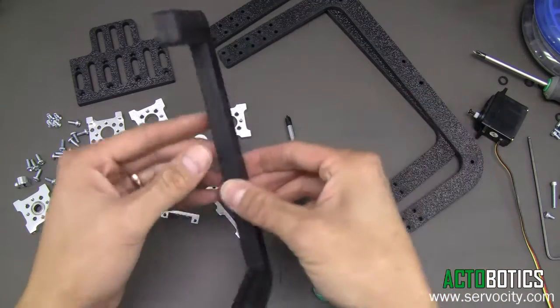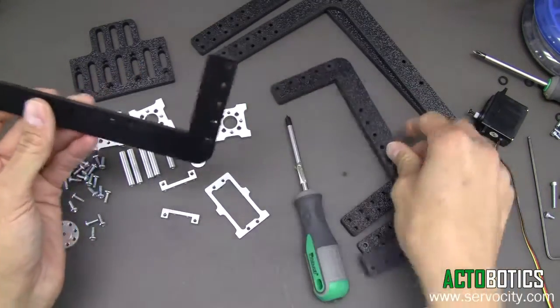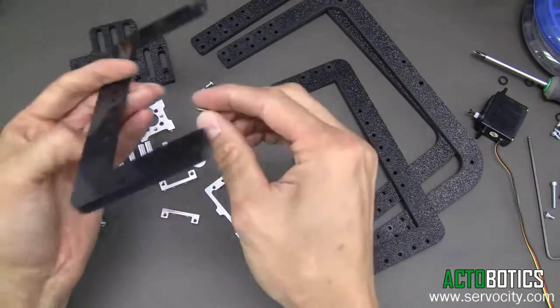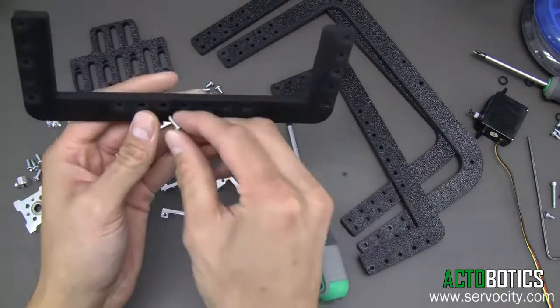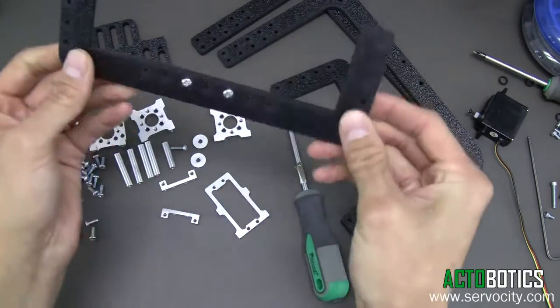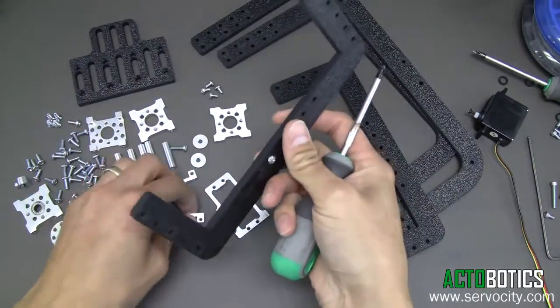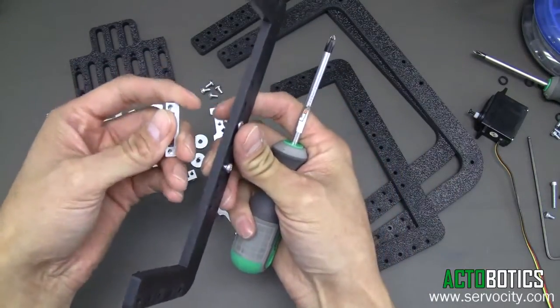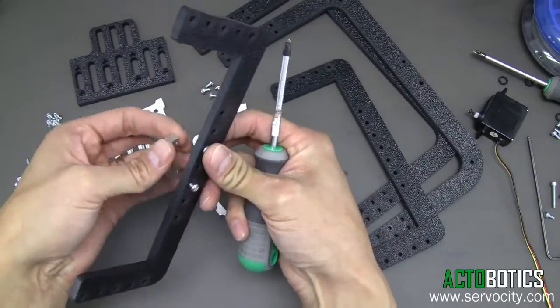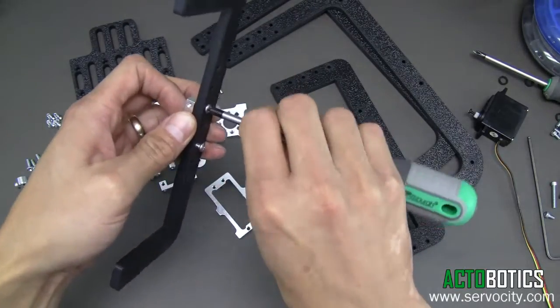The first thing we want to do is grab the two ABS plates. We're going to grab some 6-32 screws and put them right in the middle — these are 3-1/8 inch long. We're going to grab the 585-470 mounts; there will be two of these small little mounts. Go ahead and screw these in.